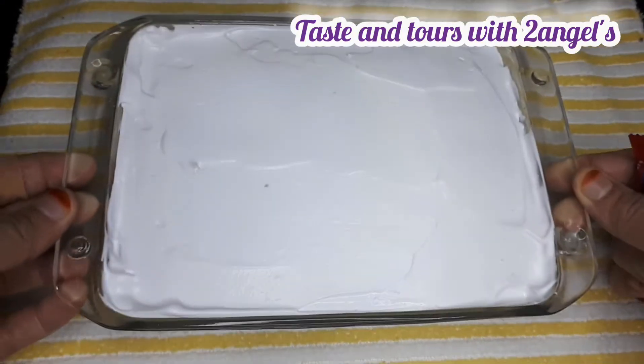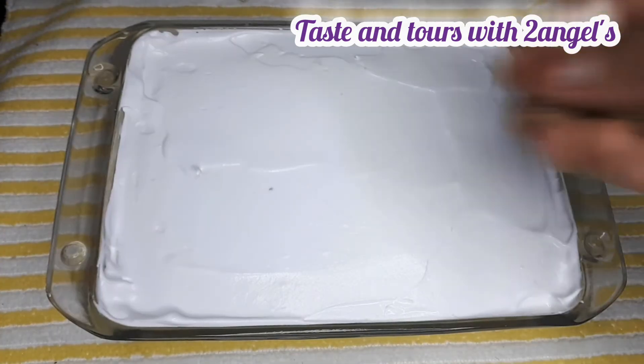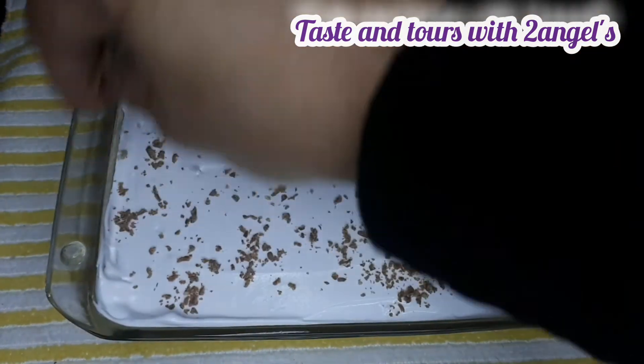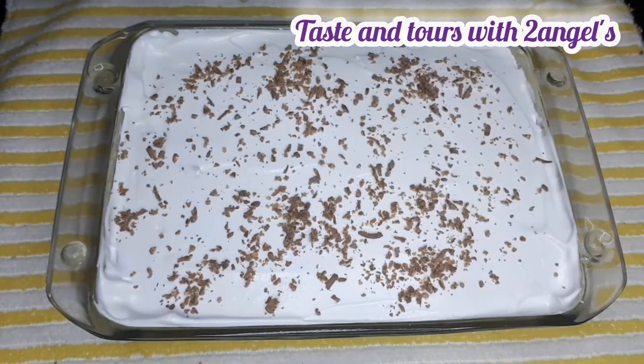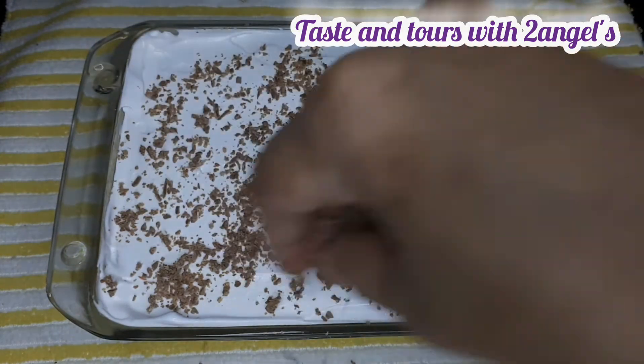I like the chocolate item, so I can add a packet of chocolate. I put it in the packet — if you want it, you can add it. If you don't have it, you can skip that.